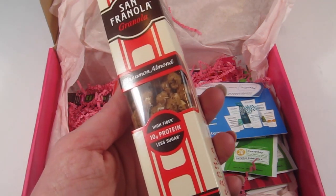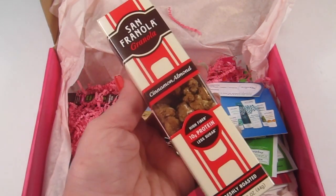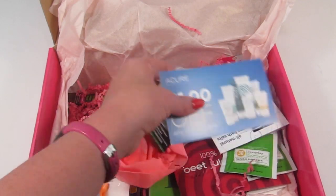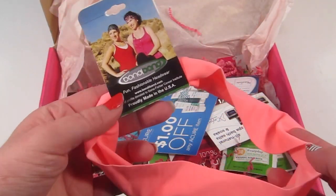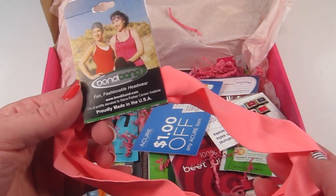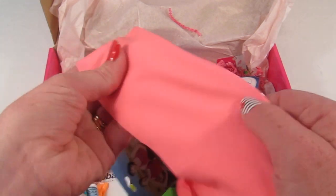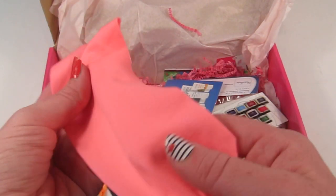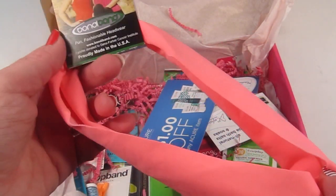This is San Granola cinnamon almond — it has high fiber, 10 grams of protein, and it's freshly roasted. It has a cute little package. Looks like there are some coupons in here too. Next we have a workout band — this is a Bondi Band headband. It's a stretchy material, a little bit textured on the other side so that helps keep it in place on your head. Looks pretty comfortable; I will definitely use that.